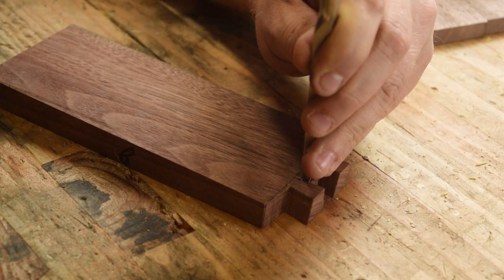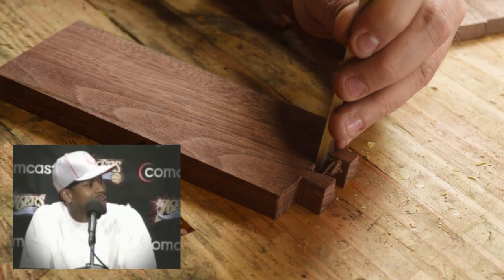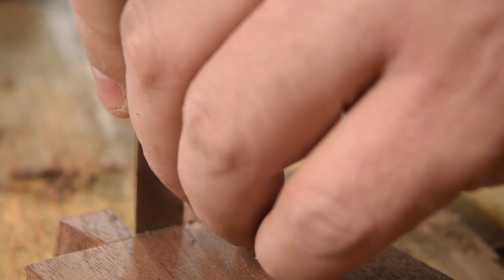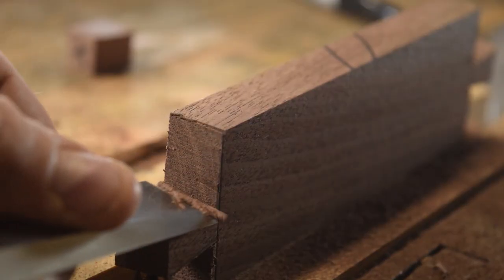Using chisels, your coping saw, your mallet — it's just practice. Now, usually all these facets are hidden underneath the joining piece of wood, so with this they're actually going to be exposed, so I wanted to make sure to not tear any fibers and really go slowly and clean up all my lines with nice clean paring cuts.